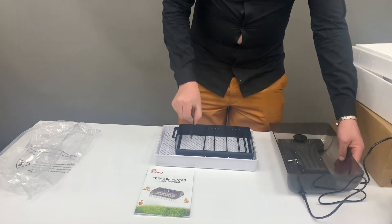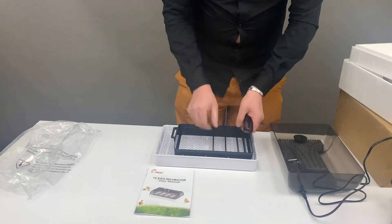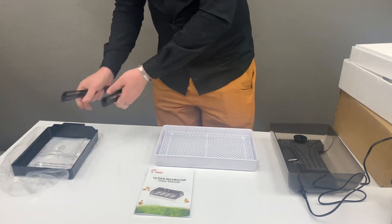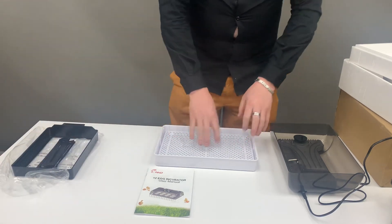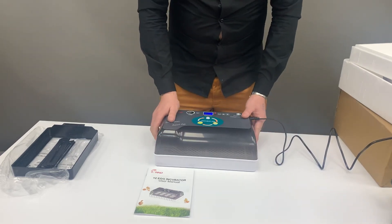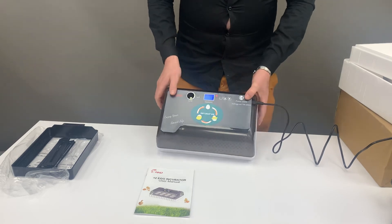Remove the divisions from your tray so the eggs are now lying free. Then take the tray out of the machine entirely. The eggs will now be laying free inside the unit. Close your lid, check your water, and your temperature will still remain at 37.5°C.